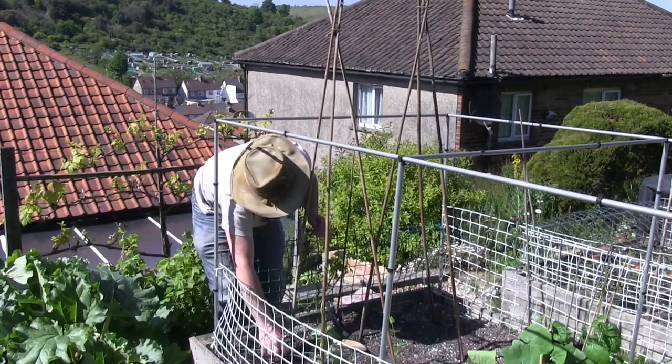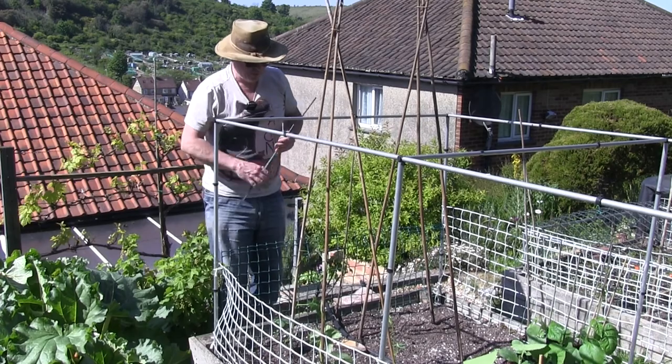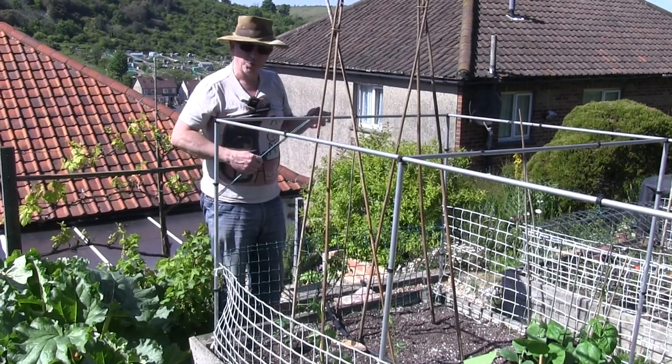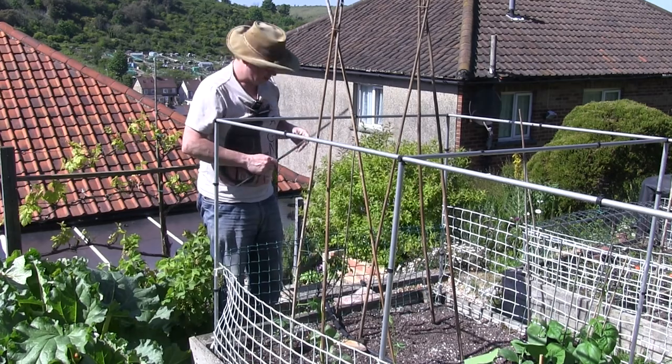Now I have an irrigation system in place here, so I will be able to get that set up to start watering these as well, but I will water in with a watering can to make sure everything's fine there.